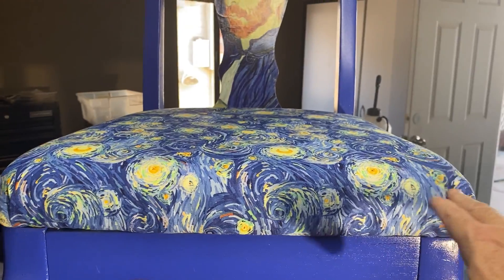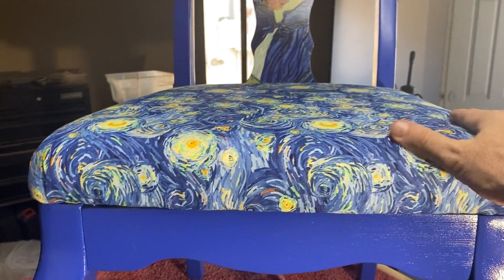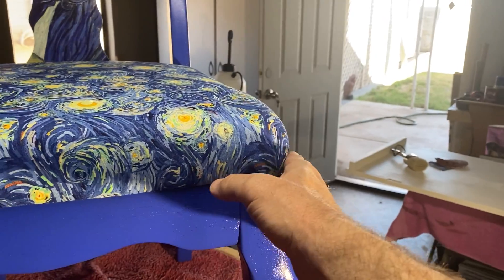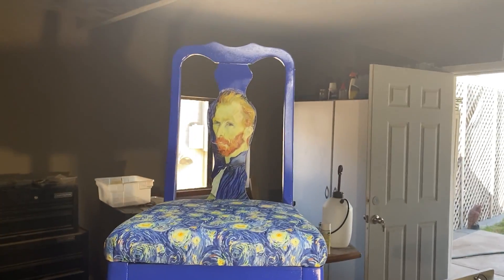Then I cut out a piece of plywood to fit, took a two-inch foam and cut it to size, put some basic cotton covering over the top to give it a rounded look so that you didn't get a square edge from the foam, and attached it all to the seat.